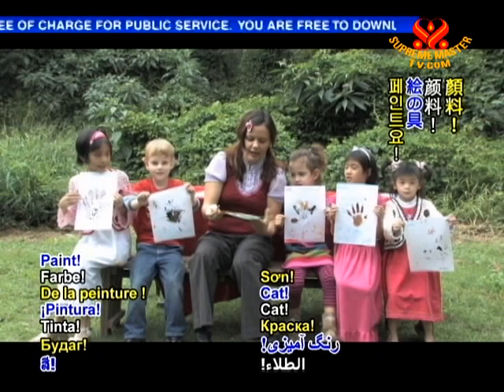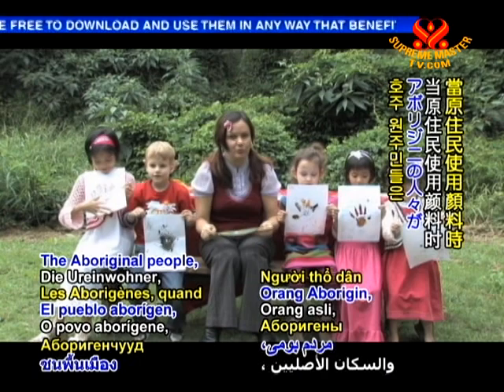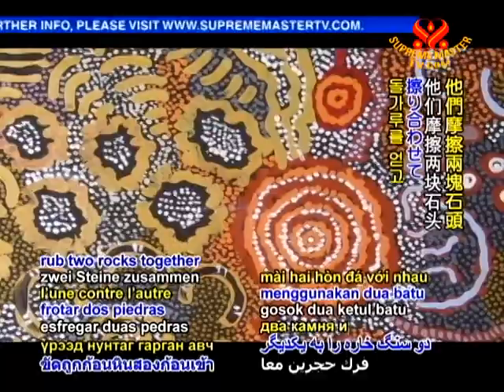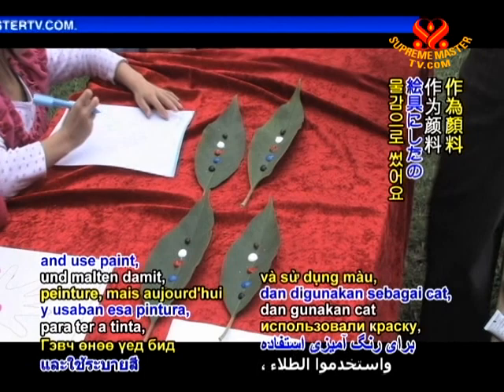The Aboriginal people, when they used paint, do you know what they used to do? They used to rub two rocks together and get the powder, then put a little bit of water and use paint. But today we had to use some water paint. So we have all done our beautiful dot painting.